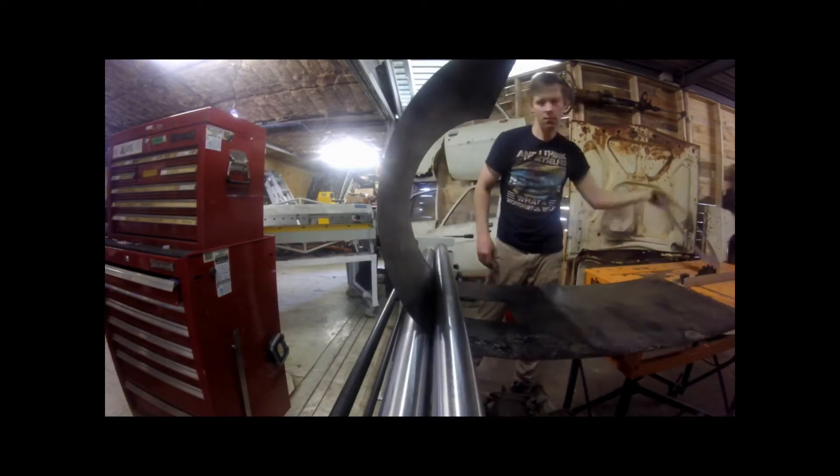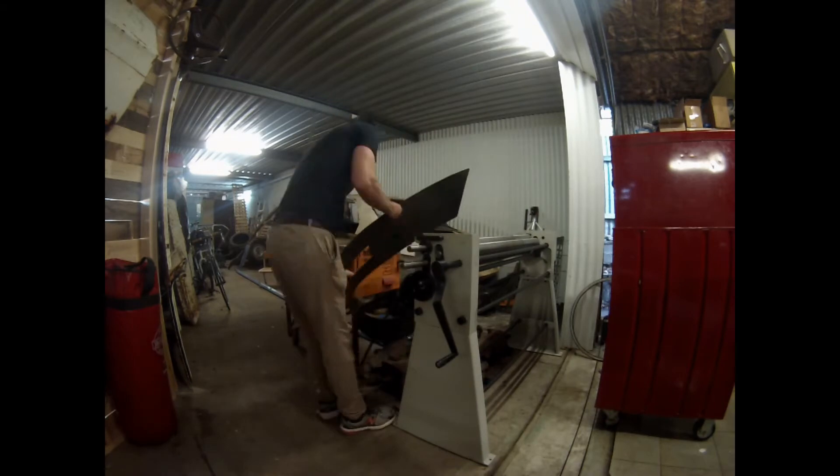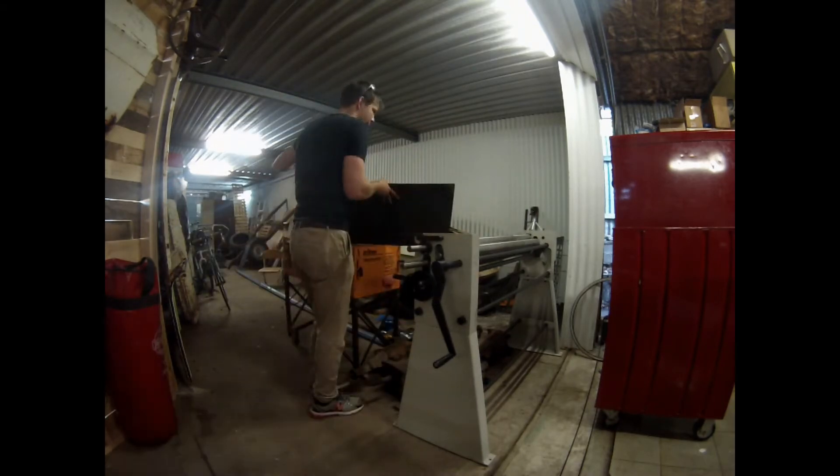Certainly those who are panel beaters and metal workers will go, yep, that's pretty average, but when I weld it later on, it pulls in quite good.